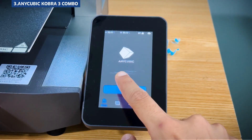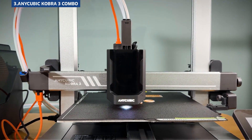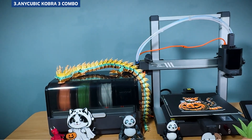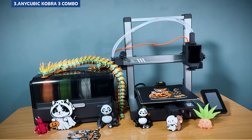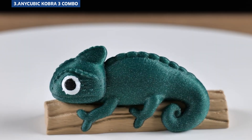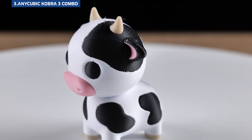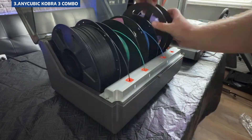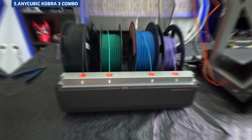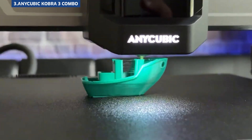The biggest drawback? The software. Anycubic's slicer is functional, but clunky — not as polished or beginner-friendly as others. Wi-Fi is included, but I had a few connection drops during longer prints. That said, the included filament dryer is a nice bonus; it helps maintain print quality, especially helpful if you're storing filament in a humid space. So if you want large prints, multicolor capability, and don't mind doing a little extra tweaking, the Kobra 3 Combo could be a strong contender — just expect a few trade-offs along the way.